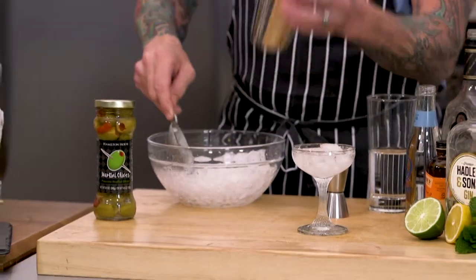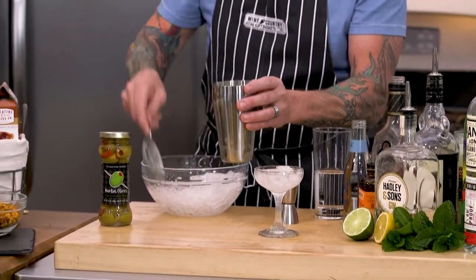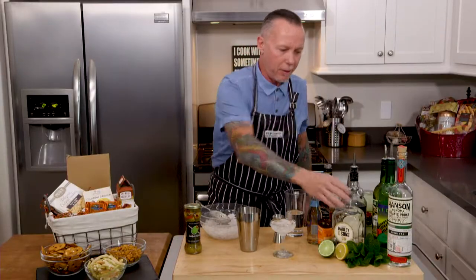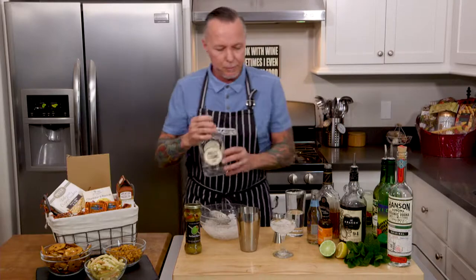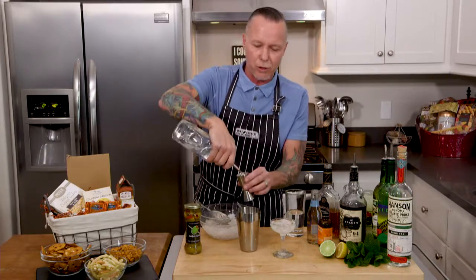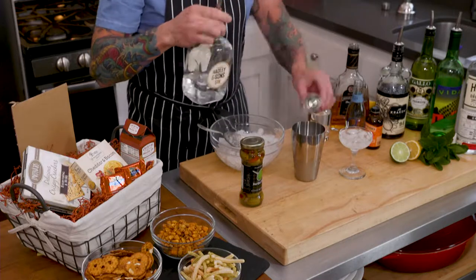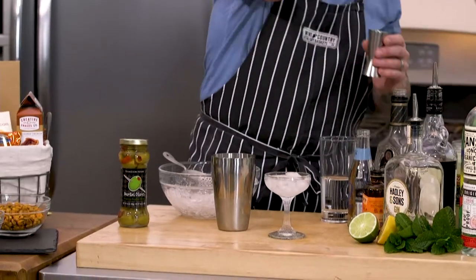Add some crushed ice to your new shaker. I am definitely a gin martini man — as opposed to vodka, it's up to you, but I prefer gin. So we're going to start off with two ounces of gin and then one ounce of dry vermouth.